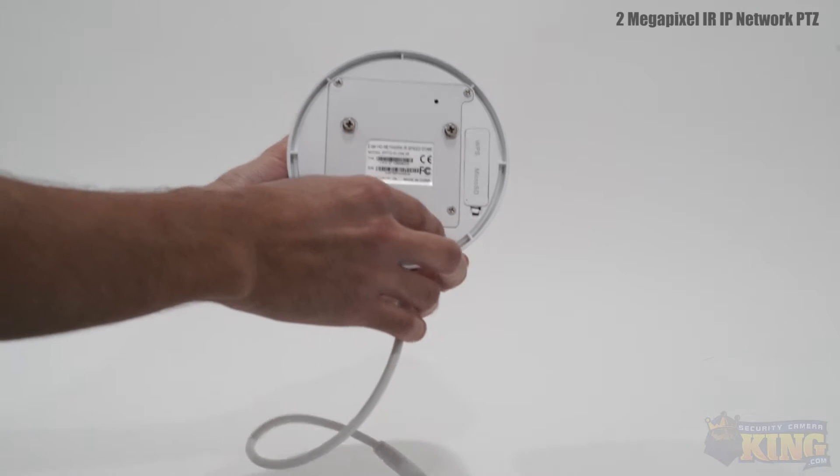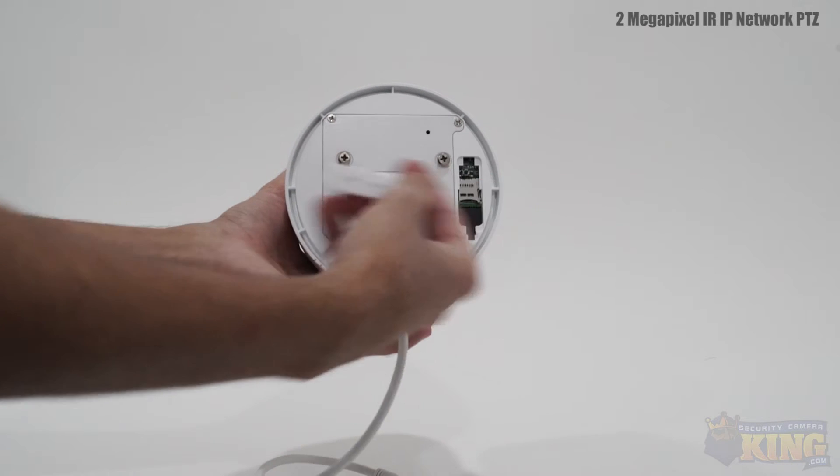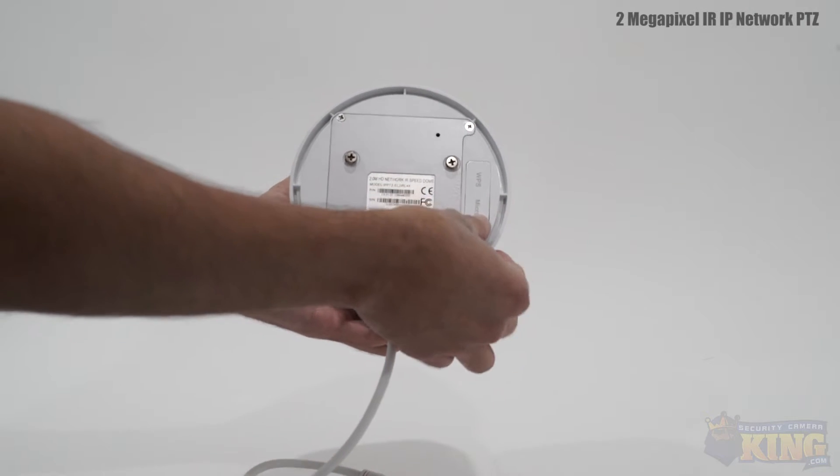The camera also has an onboard SD card slot that can support up to a 64GB card. This is a great temporary recording option if your hard drive is temporarily unavailable.